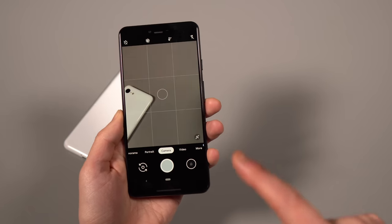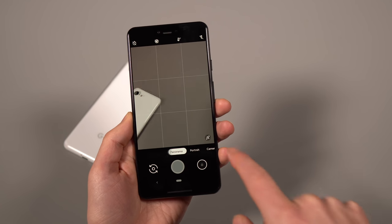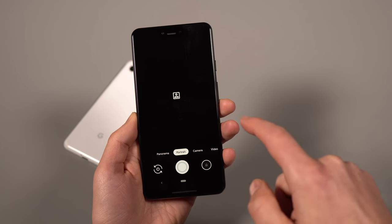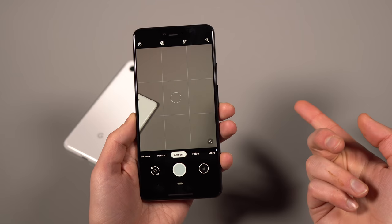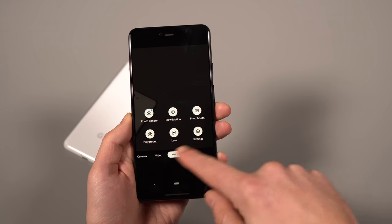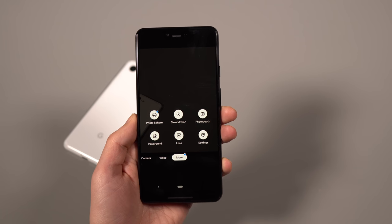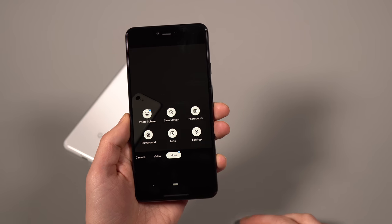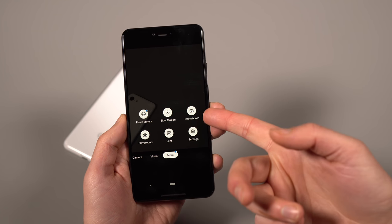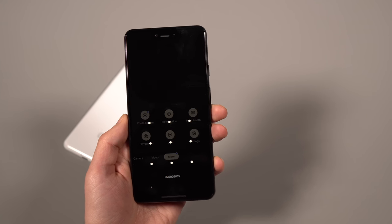In terms of general camera navigation, there's now a swipe to get to different modes. Over here is panorama mode and there's portrait — you can tap those or swipe on the screen back and forth to get to different camera modes. If you tap over to More, you get additional options: a Google Lens shortcut, Playground mode for AR stuff, Photosphere for 360-degree photos, and Photo Booth which snaps a bunch of photos when you make funny faces.